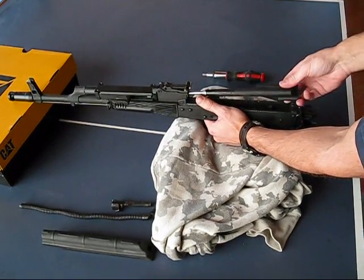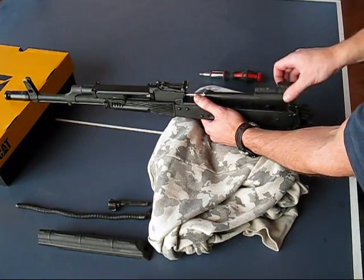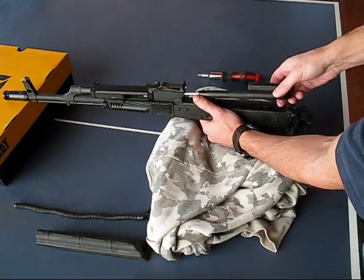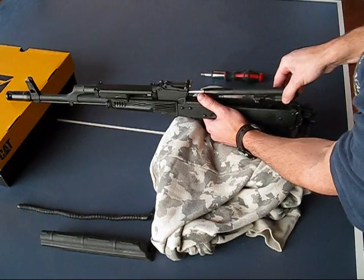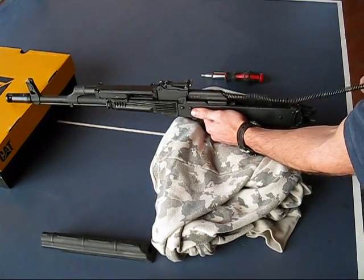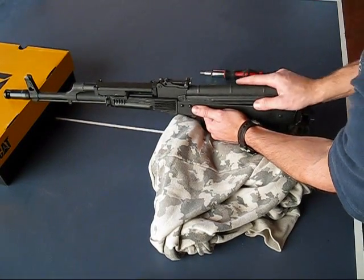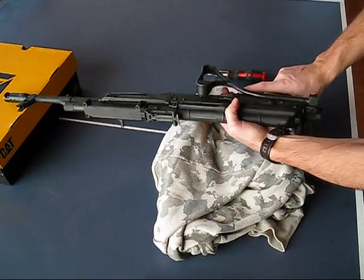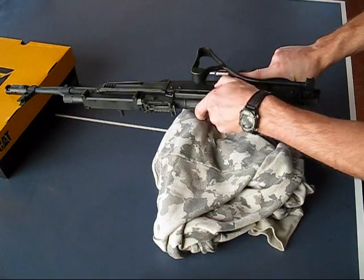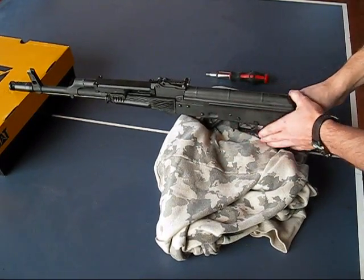You cannot take the bolt carrier out because it's locked in there. So what you do is you pop the screws back off and take the top cover off. Reinstall it — put your bolt back in, and the coil spring, dust cover. As you can see I've taken the charging handle off this, so that way when you charge it you can grab it on safe and charge the rifle. And that's it.